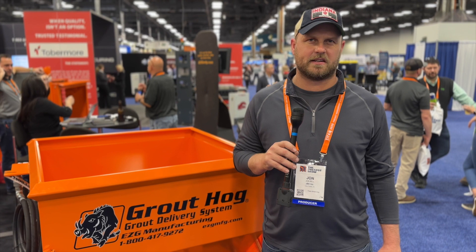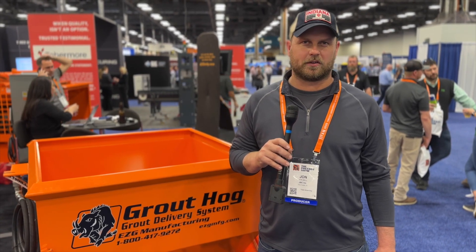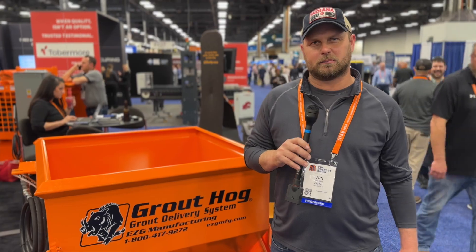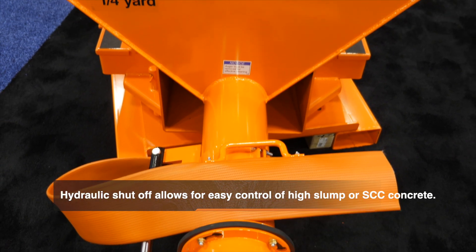As our business was growing, we needed to go from pouring out of a 70-quart tub into using an actual batch plant. We got with EZG and purchased a grout hog to put on our forklifts to distribute into our rubber molds for our outdoor kitchens.